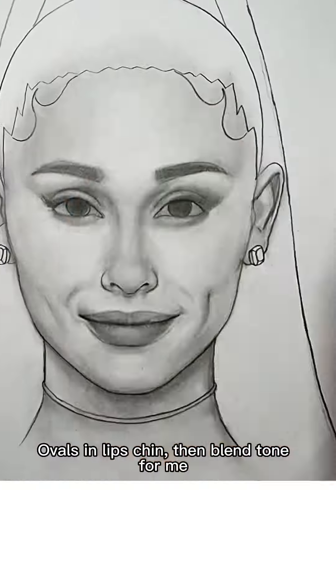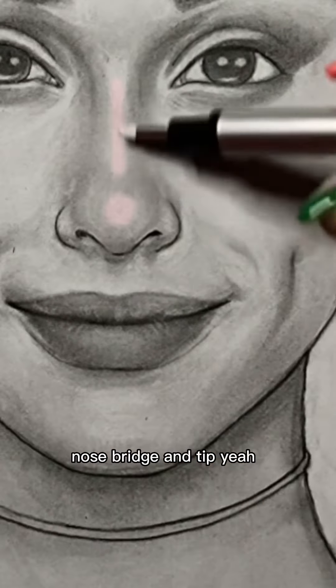Straight eyes and nose. Ovals, a lift, chin, and then tone for me. Erase, swiping eyes, lips, nose. Criteria.